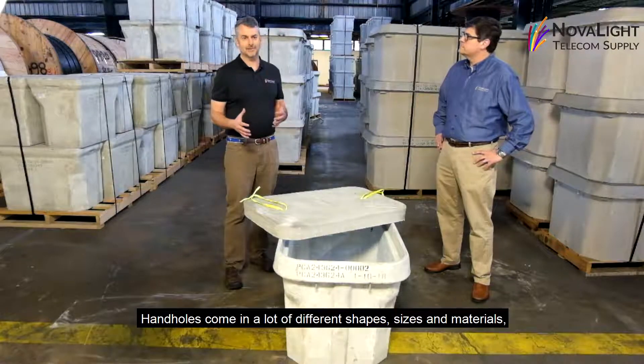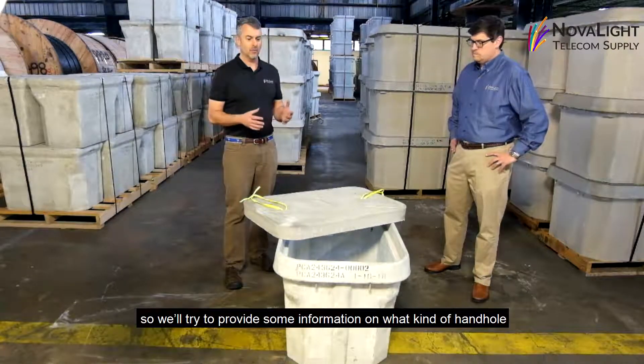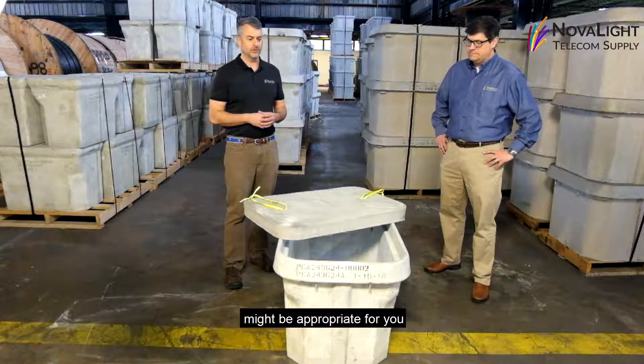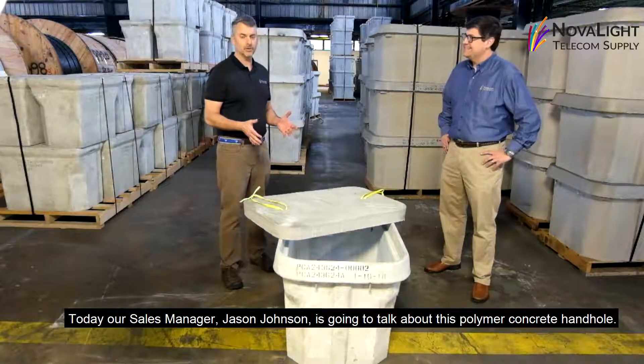Hand holes come in a lot of different shapes, sizes, and materials, so we're going to try to provide you a little bit more information about what kind of hand hole might be appropriate for you. Today our sales manager, Jason Johnson, is going to talk about this polymer concrete hand hole.